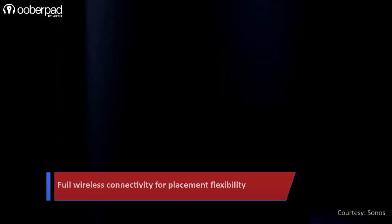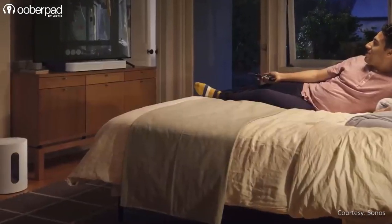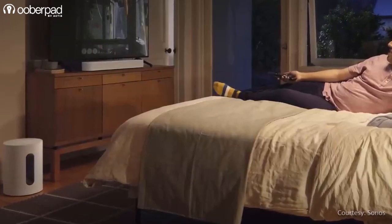Thanks to a compact, elegant and minimal design, the subwoofer blends with your decor and hides in plain sight while delivering room-filling bass.